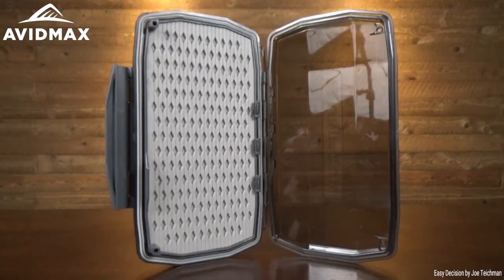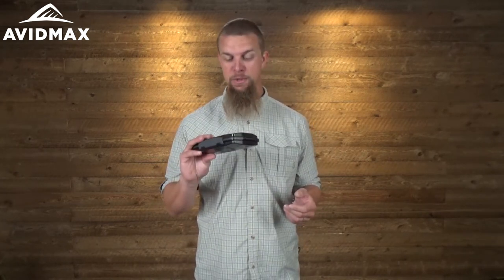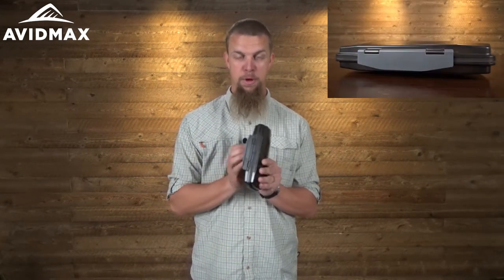Hey, I'm Jeff with Avid Maxx, and today we've got the brand new Umpqua Fly Boxes. This is their HD large box — it comes in a couple of different colors: gray, olive, and blue. As you pick these up you really do notice these are some really high quality boxes made out of great materials. These things are nearly indestructible; you're gonna have to try pretty hard to break these.